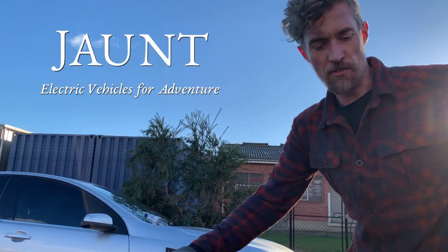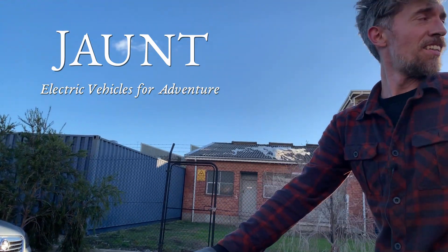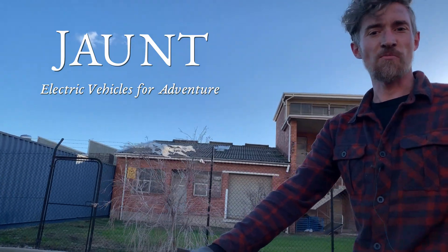This has been really successful — this is a great trolley. I'm super glad we made it.